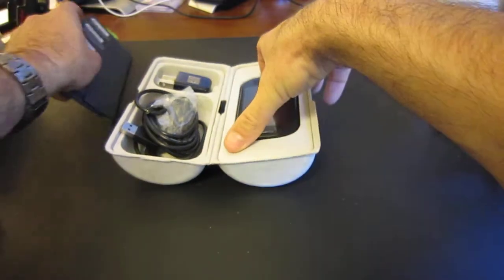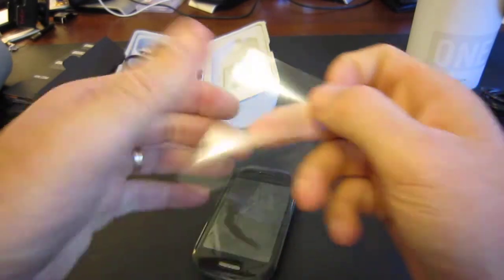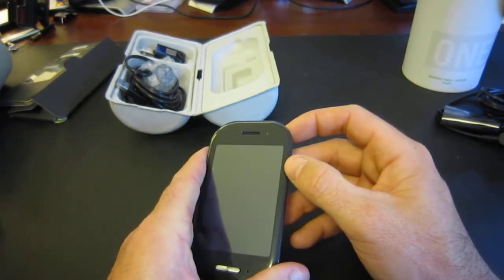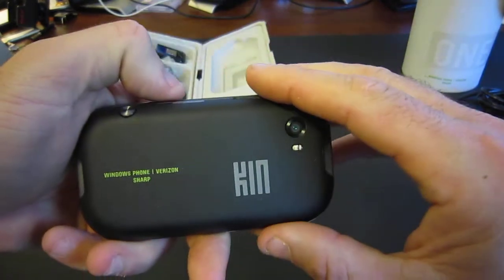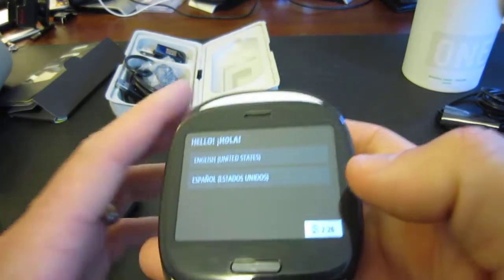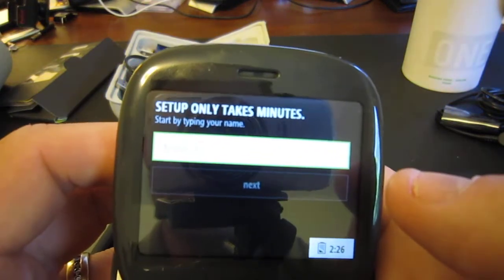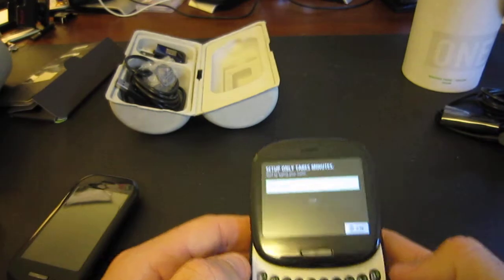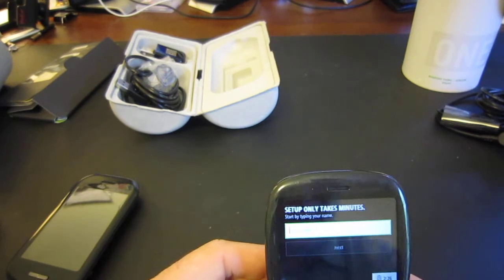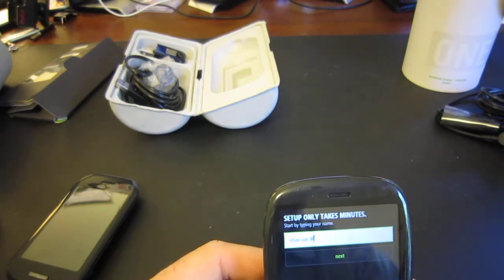So let's take a look and let's grab this device. Let's hit that power button as well. Let's pull this screen protector off. Hopefully there's some battery power in here. Same feeling, same KIN branding on the back — the OEM on there, Windows Phone, Verizon, and Sharp. Here we go to the startup. Where do you want to go? United States, English, Spanish. Setup only takes a couple of minutes. Type in your name... I notice it didn't auto-capitalize the first letter, so that is something you might want to get used to.